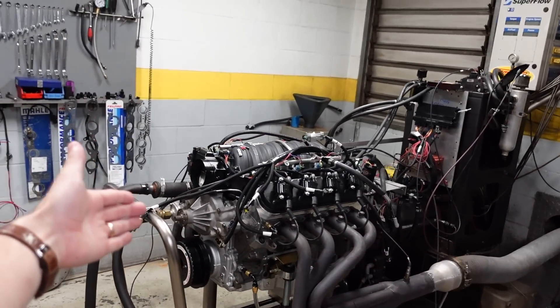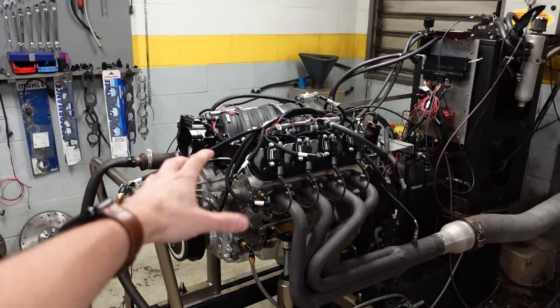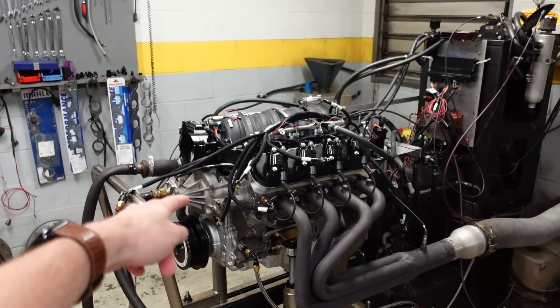This is the final video in this engine's series. This is the engine I used to race at the Texas Mile. We did a full build series on this motor, so if you're new to the channel, go back a couple videos and watch us blueprint and CNC and build a monster of an LS3 combo. Now it's time to test manifolds.